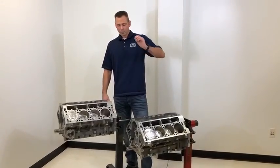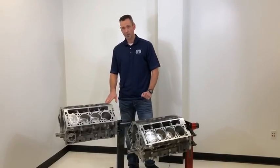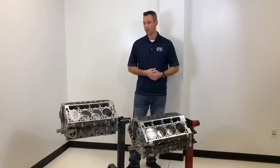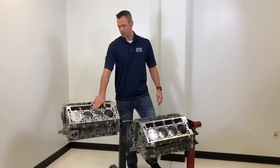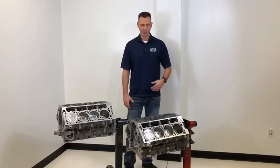Another improvement over the LS is going from 11 millimeter to a 12 millimeter bolt diameter, as well as an increase in structural integrity of the cylinder head — specifically increased column height in the cylinder head. That, along with the increased bolt diameter and the gussets in the deck of the block, has resulted in a platform that can handle significantly higher cylinder pressures than the LS.